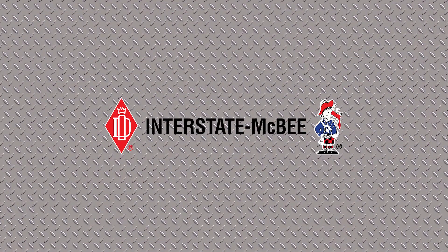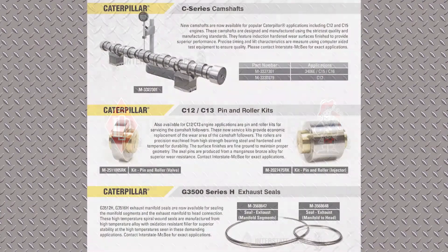Let's get started. First thing I want to talk about today is the NPR. The first thing we'll talk about is camshafts.